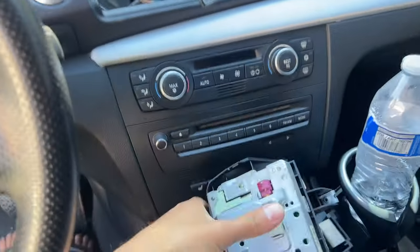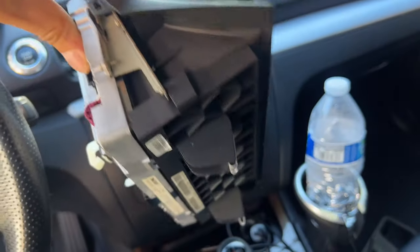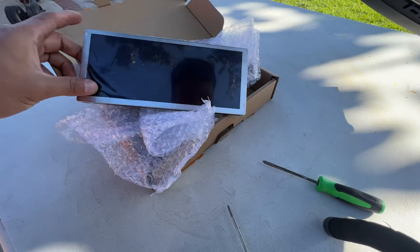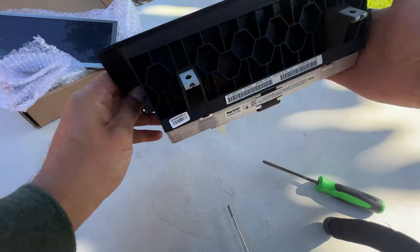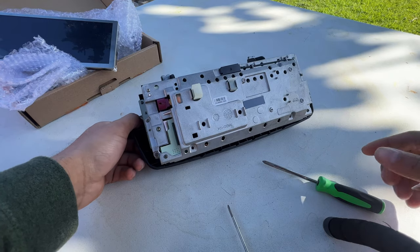It comes right out. Now the whole unit is out and we can fix or replace it. Here is our new screen right here - as you can see it's brand new. Now it's time to take the old one off. I can really see Phillips screws here.